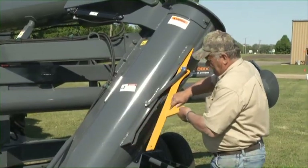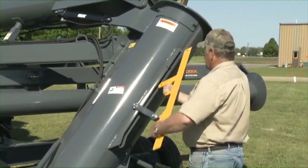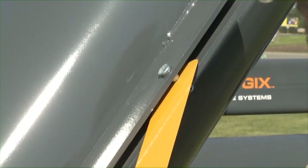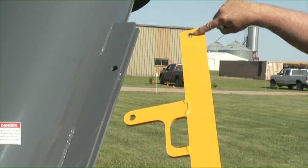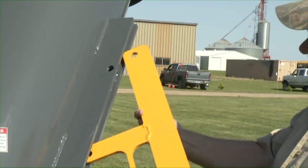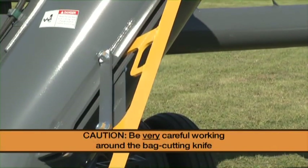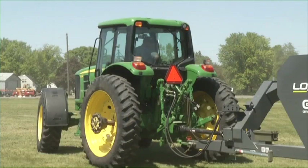To lower the bag cutting knife, remove the lower retaining clip and pin. Using the handle, pivot the bag cutting knife to the operating position and insert the pin and retaining clip into the bottom hole of the bag cutting knife. Note: use the top hole to lower the knife if your bag is flatter. Caution: because the knife is very sharp, be very careful working around the bag cutting knife.